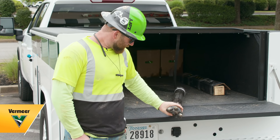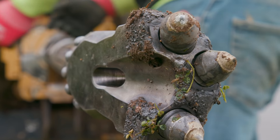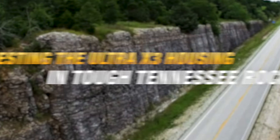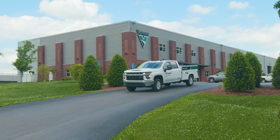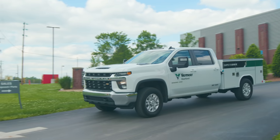Should be able to rip through rock fairly easy. I think we're going to be able to get through quite a bit today. We are headed to Hendersonville, Tennessee, which is north of Nashville.